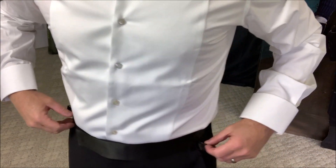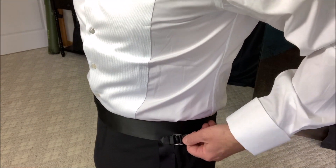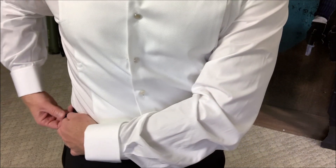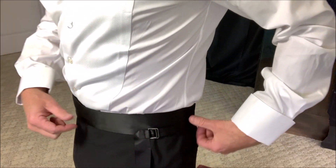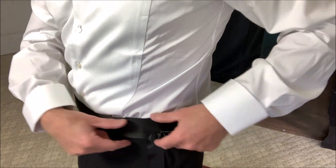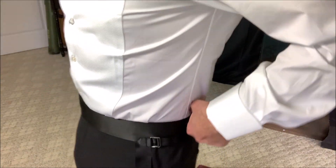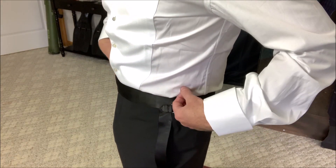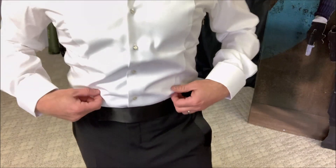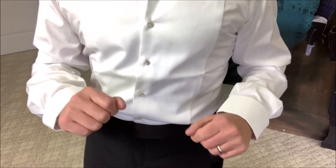And before we put on the cummerbund, I do want to show the waistline here. You've got these pull tabs on the side, which are great — I actually have room in the waist. Shocking, after being in lockdown. But take a look at this beautiful satin waistband — it really stands out. Now I'm going to have a cummerbund over that, but I'm really liking the details of this and also around the pockets themselves. Just absolutely love that.